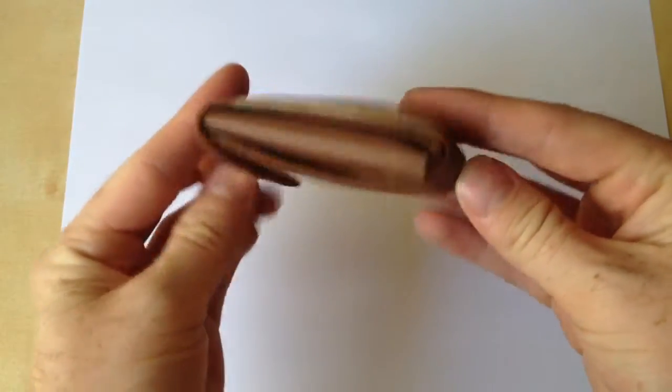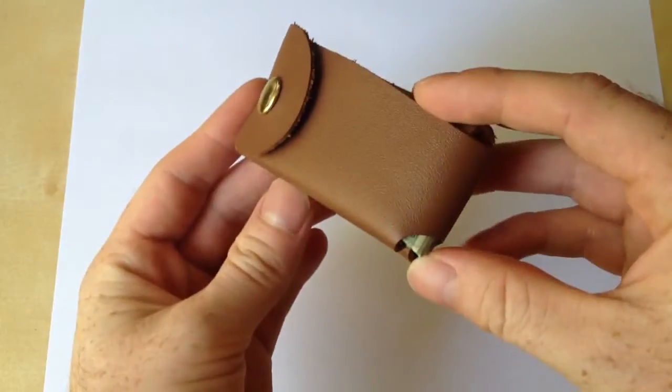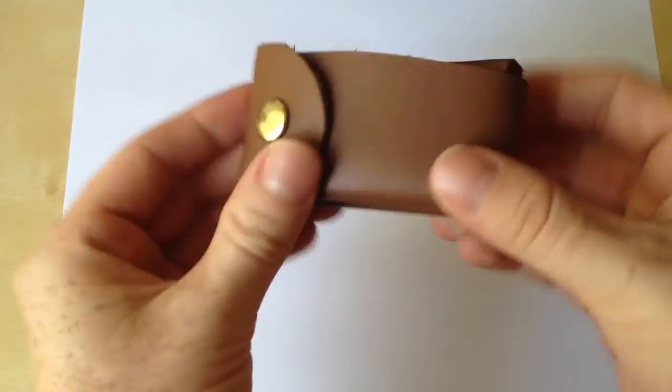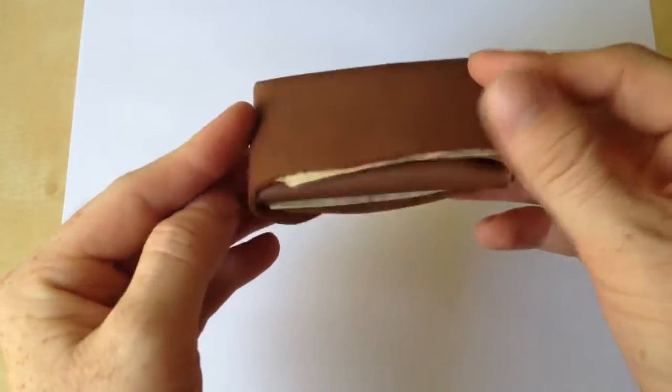So as you can see here, it is made from what looks to be pretty low quality leather, and just one single snap, and that is it. That's what this wallet consists of.